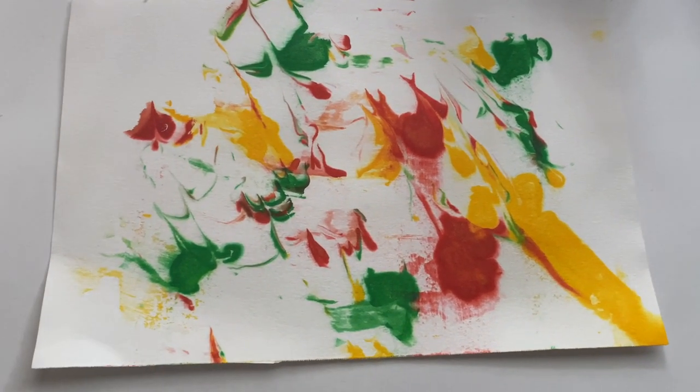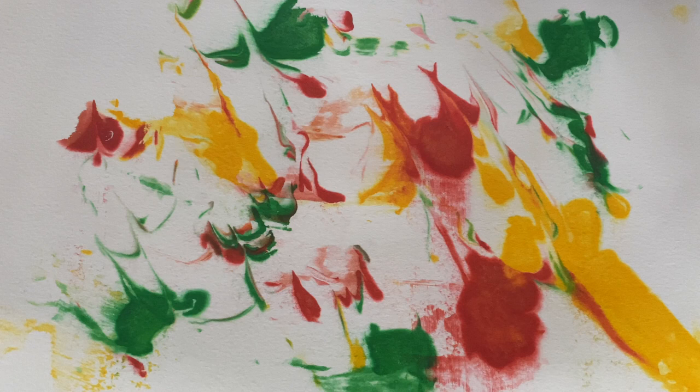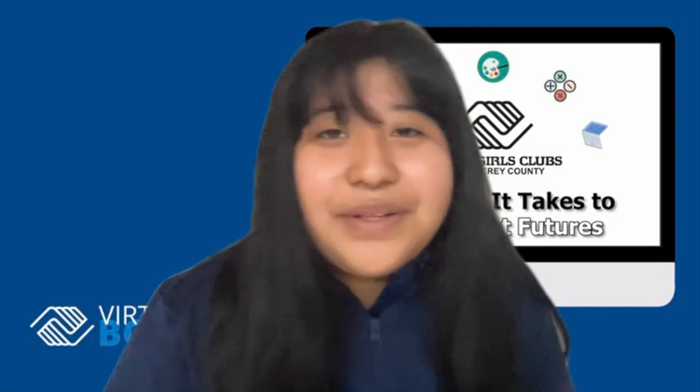Food coloring is mixed with water, and the hydrophobic soap molecules that are in the shaving foam don't want to attach themselves to the food coloring. So the molecules in paper are hydrophilic and they do absorb water, so when you put the paper on the foam the paint transfers easily to the paper and it spreads and creates this really cool pattern that you didn't see in the foam.